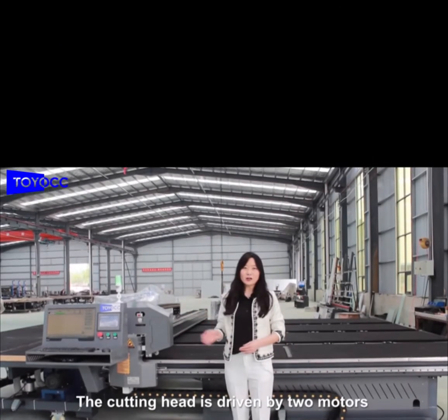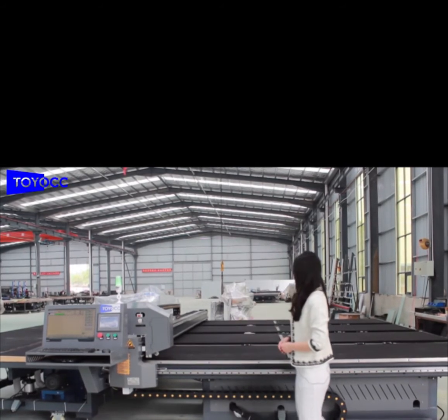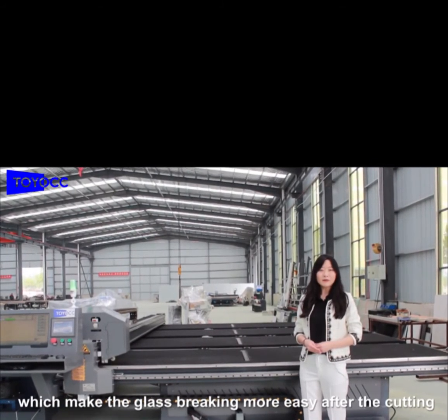The cutting head is driven by two motors, and the whole machine is free to move and do a rotation. The cutting table itself has a glass breaking hose, which makes the glass breaking easier after the cutting.